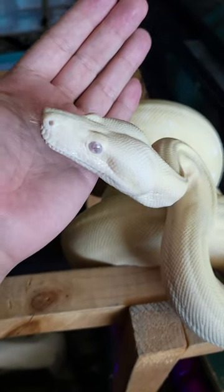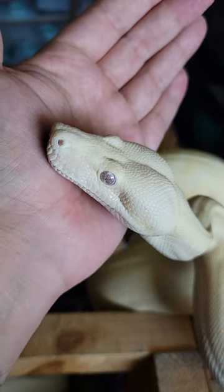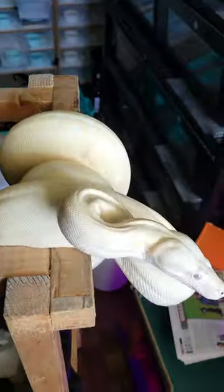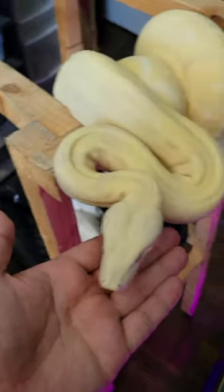This here is a Moonglow boa. Moonglow boas are super popular, and back in the day they used to be one of the most sought-after boas. They're made by combining the albino gene with the hypo gene and the anery gene.